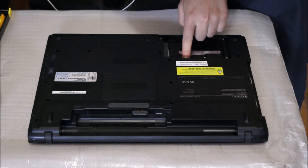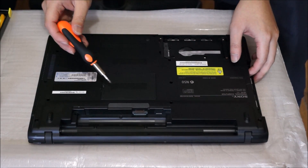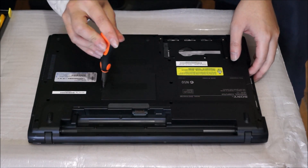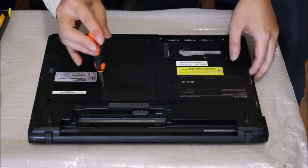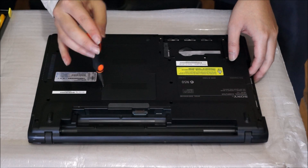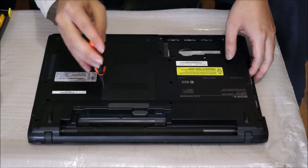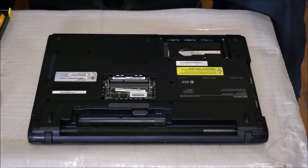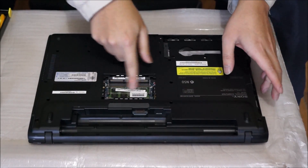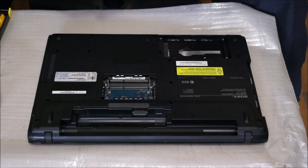Now we're going to remove the RAM. The RAM cover is here — there's one screw holding the RAM cover down. There are two RAM slots, so you can have a maximum of 16 GB with 8 GB in each slot. This laptop uses DDR3, so you can use DDR3 or DDR3L. The newer laptops use DDR3L, so you can only use one type. Push away to two sides and the RAM pops up — just take it out.